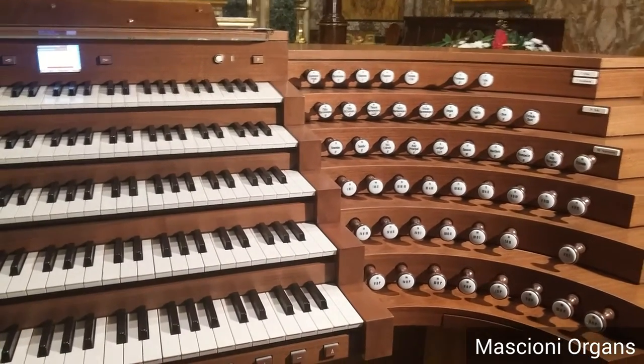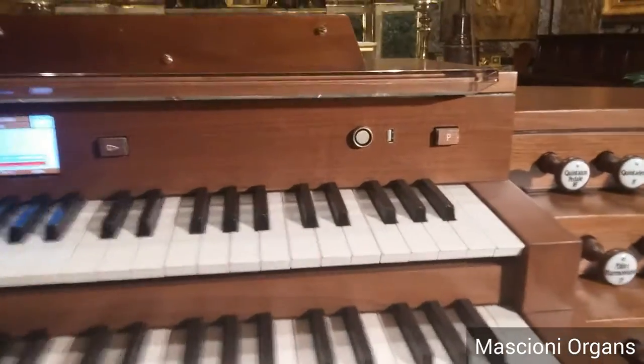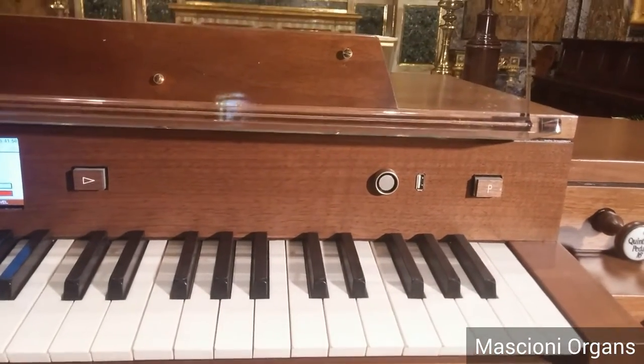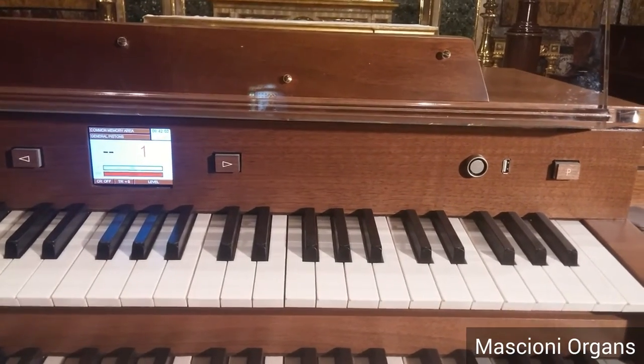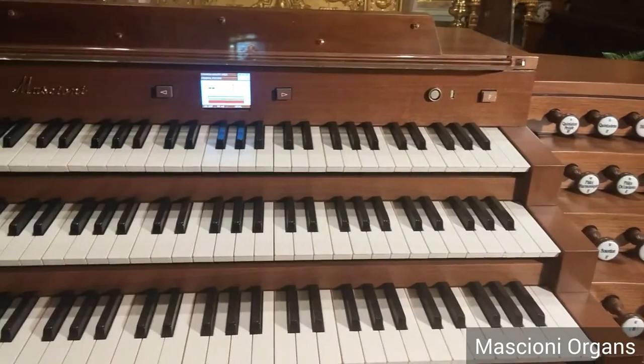With a proximity sensor, the organist simply goes near this component. The electronic system recognizes who the organist is and sets all the functions of the console for his needs.